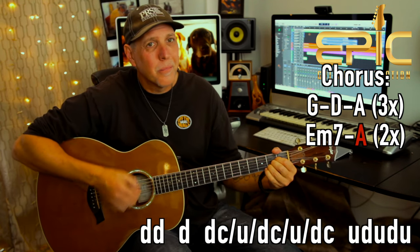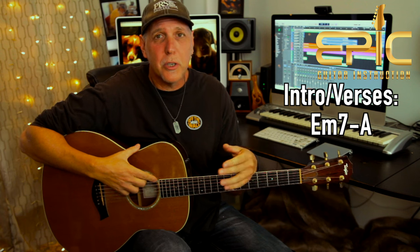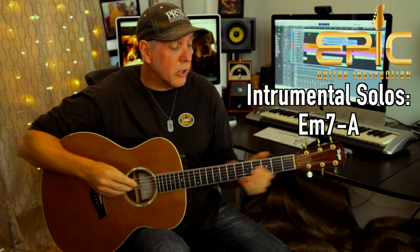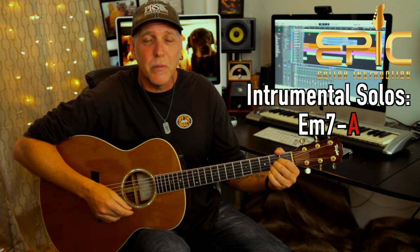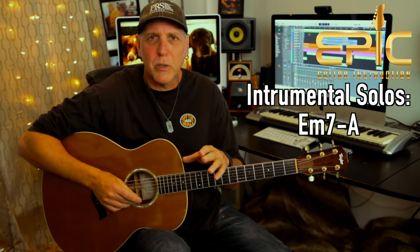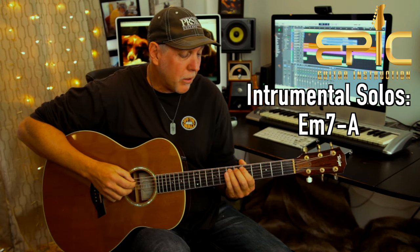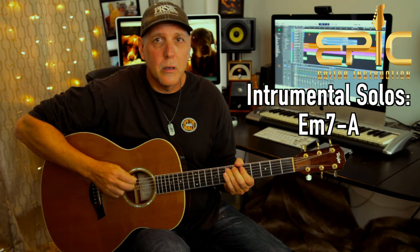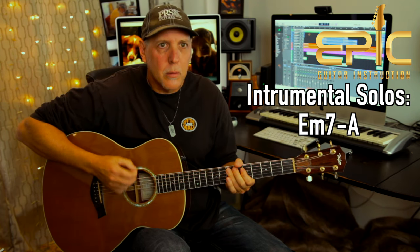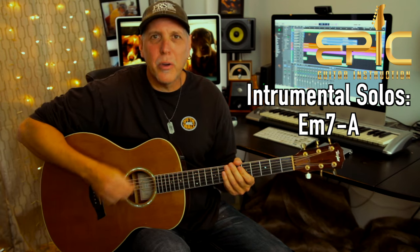Back to the main groove. Now you know all the parts: the intro — which is the same as the verses — the pre-chorus, and the chorus. There are just two instrumental breaks where they're soloing. The cool thing is it's a great jam — on those instrumental breaks, you're just playing that E minor 7th to A groove. Try to just get that right hand going in time in a pattern.